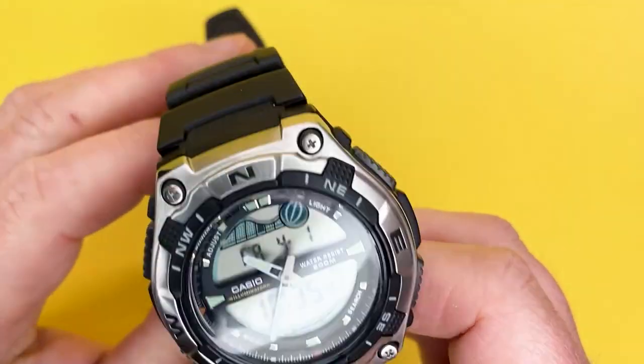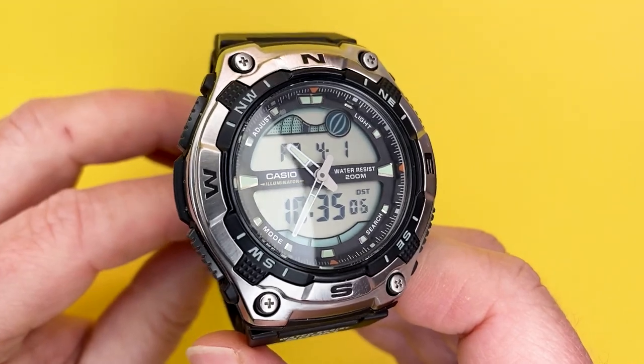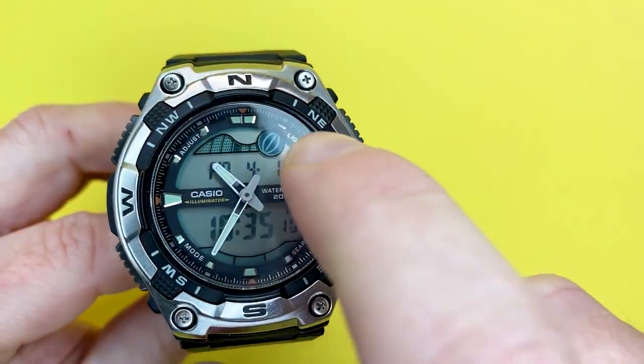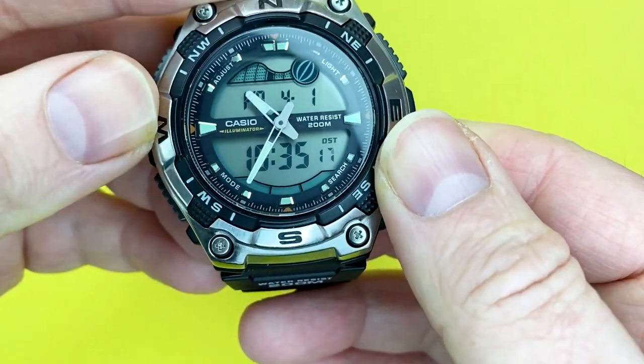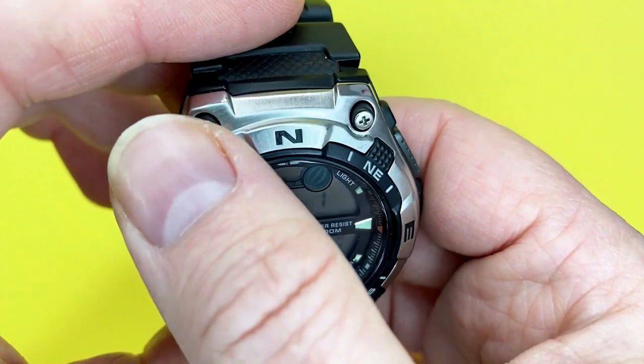This watch is the Casio AQW100 — a Casio with a difference in that it's got a bit more going for it than the usual. It has a case with a stainless steel feel to it, with a brushed effect going on.